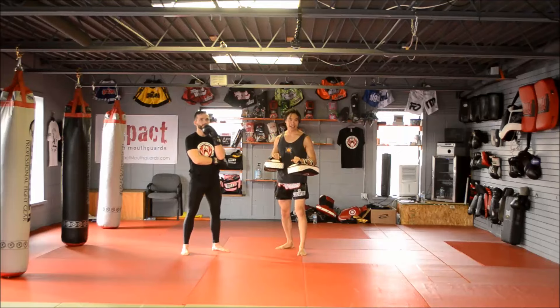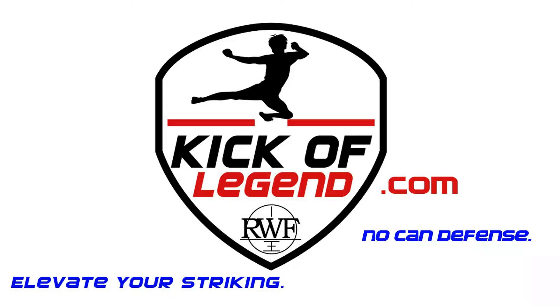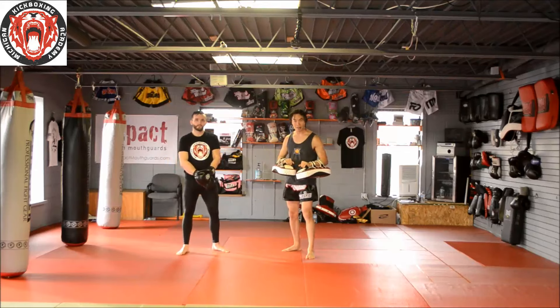This is Raw Kick Legend, and today we're going to show you a flying knee combo. I'm here with Peter today at Michigan Kickboxing Academy, and I'm going to let him explain one of his favorite flying knee combinations.